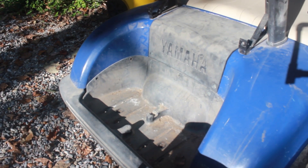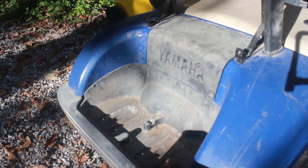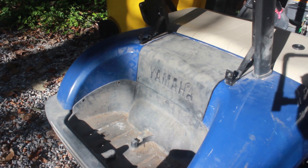This is a Yamaha YDRE G29, the drive golf cart. It stopped working and we confirmed that the battery bank was good — we're getting 48 to 50 volts, which is good.